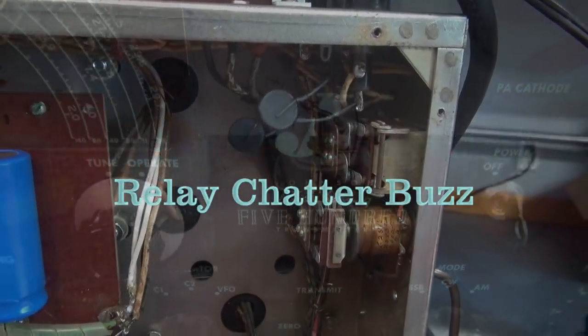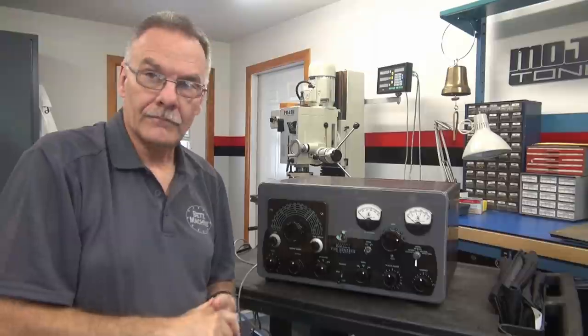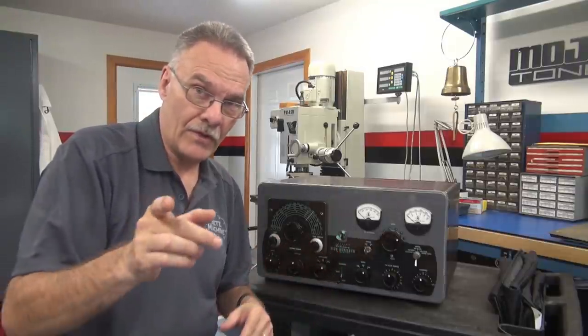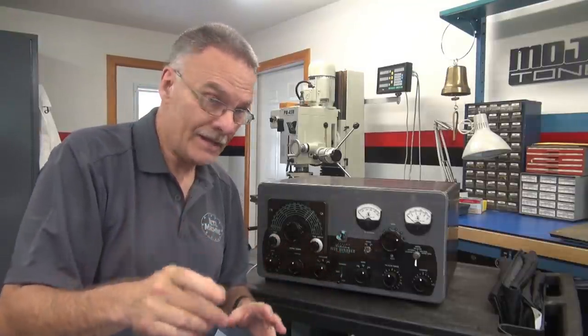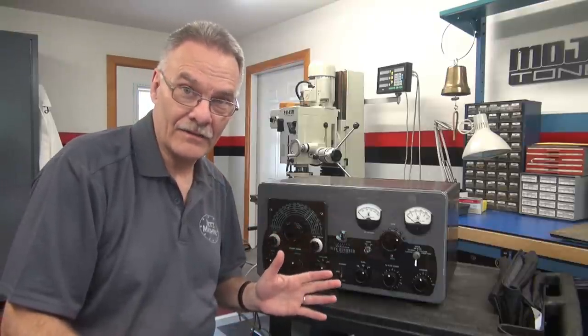Let's start out with a visual inspection of the Johnson 500 transmitter. Welcome to D-Lab, everybody. I've got a real treat for you ham radio collectors today. Take a look — a Johnson 500 on the bench.